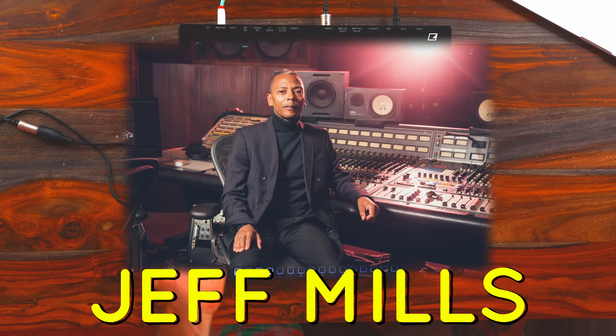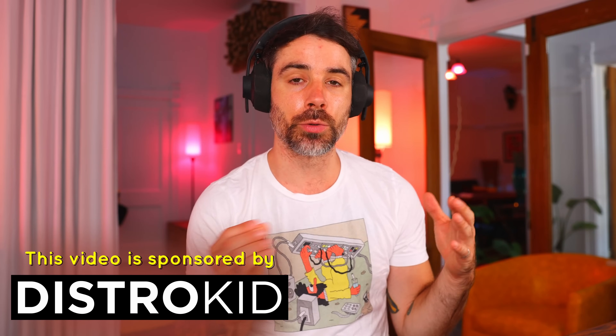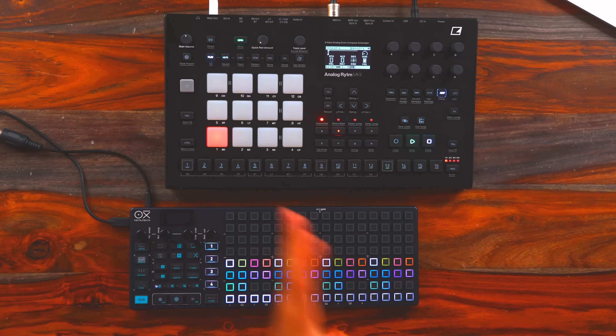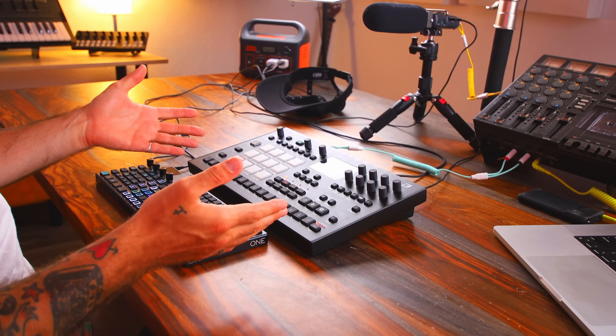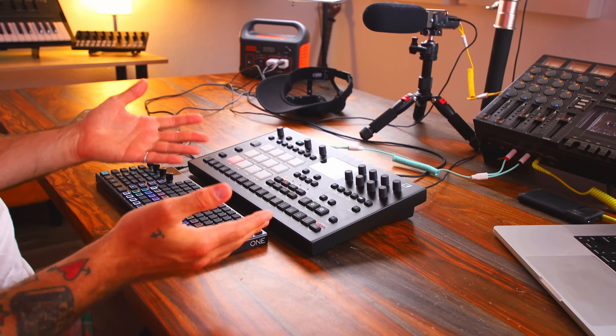Jeff Mills obviously needs no introduction. He's basically the techno icon. The more I listen to him, the more I see how he's influenced producers in the techno genre and beyond. Today we're going to be recreating our own grooves using the Analog Rhythm Mark II, which I have been eager to do a video on, so happy to be here with it.